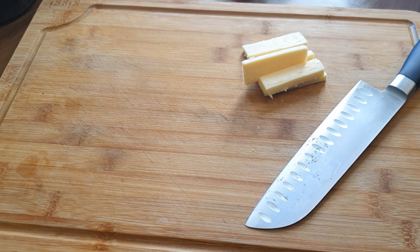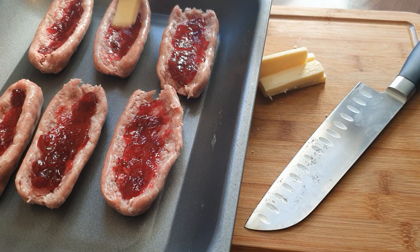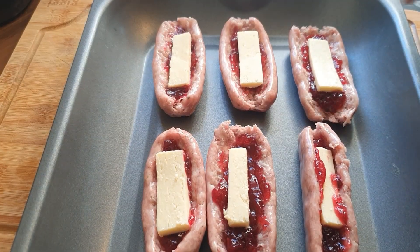Then I've cut up some cheese — you can use any cheese, mozzarella could be nice, a bit more stringy. Into these little boats we're just going to place the cheese so it melts inside the sausages.